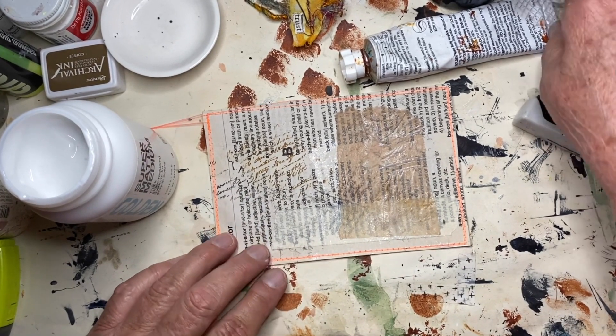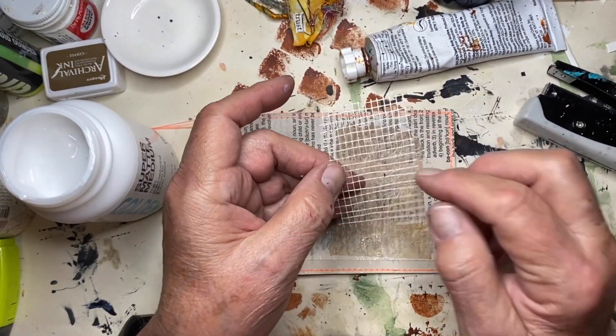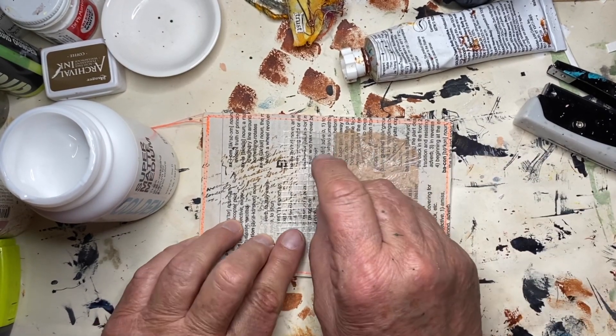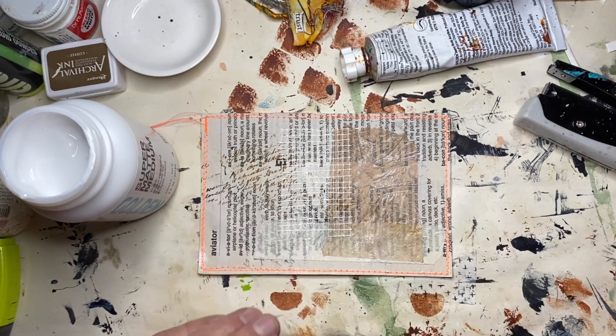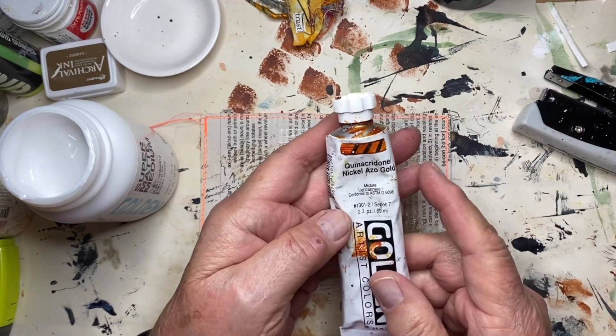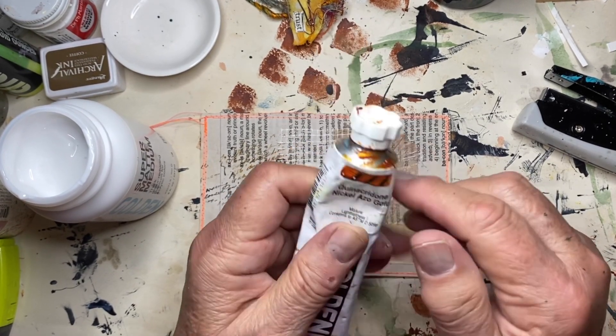The next thing I'm going to do is use a piece of my drywall tape — the fiberglass one — and put it right here. I'm going to put some paint on it. This is a Golden quinacridone nickel azo gold.